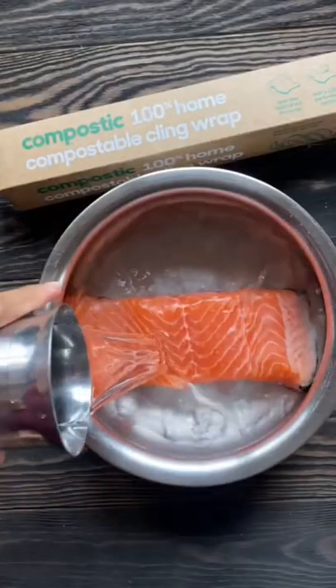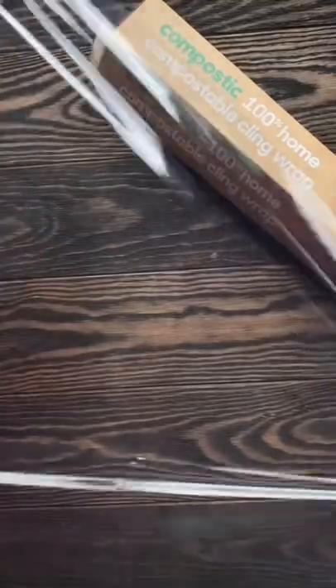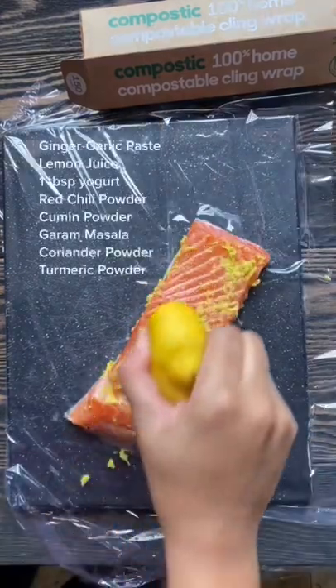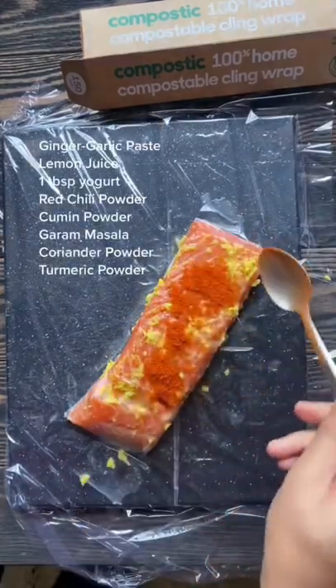I feel so sad when I see people eating plain salmon that's been grilled. Don't get me wrong, I absolutely love grilled salmon, but how can you eat it without any flavor? Anyway, for those of you who want to improve, let me teach you how to marinate your salmon the way my mom taught me.